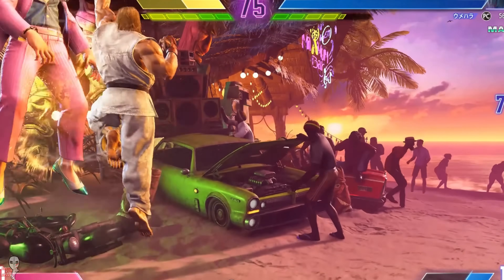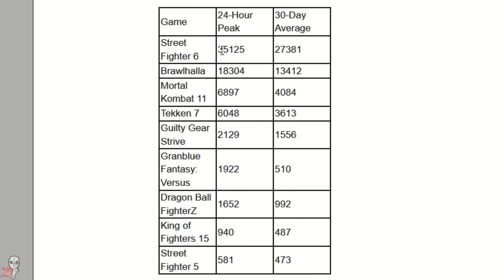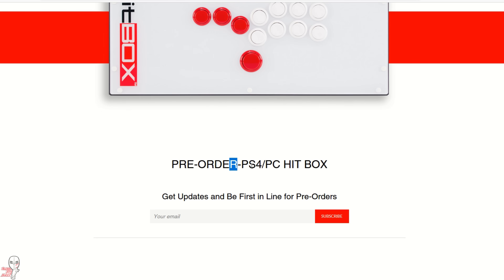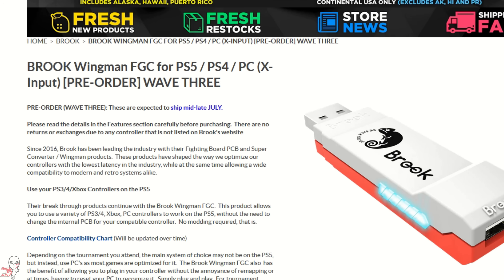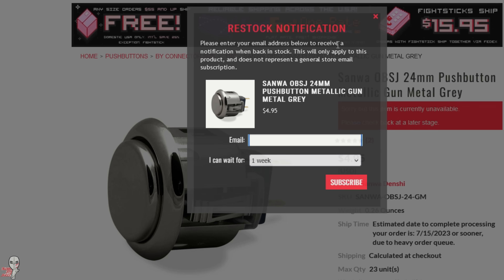With the recent rush of fighting game players coming into the fold, fight stick businesses are slammed and a common complaint is that so many of them are out of stock or in short supply, making it difficult to acquire a controller. Even trying to find buttons and components to build your own all-button controller or a traditional fight stick aren't necessarily any better options because of the mass run on parts.